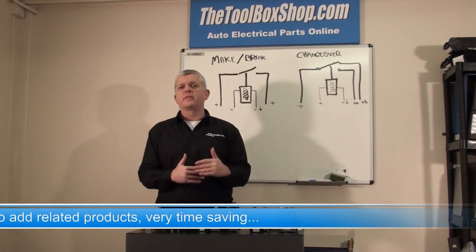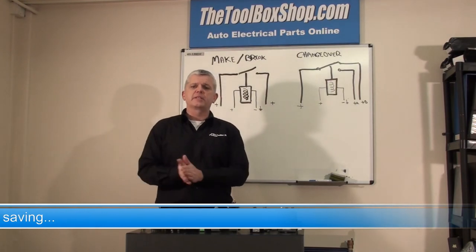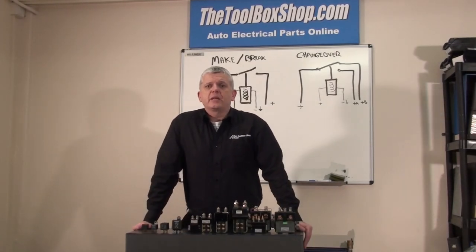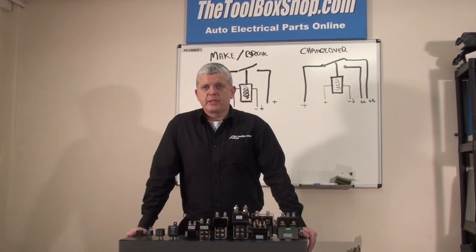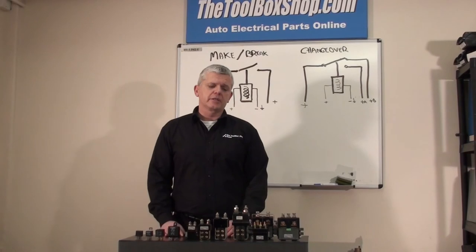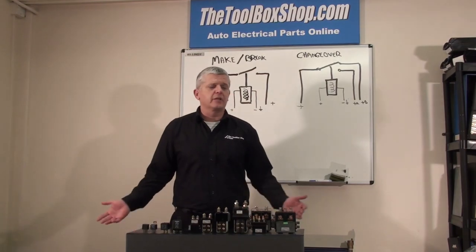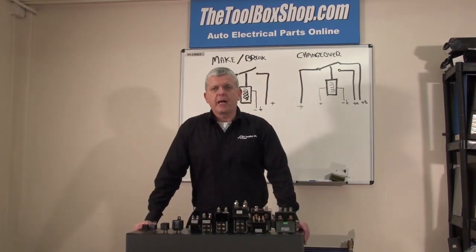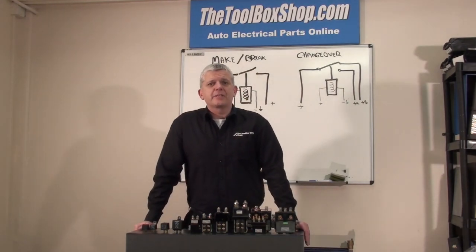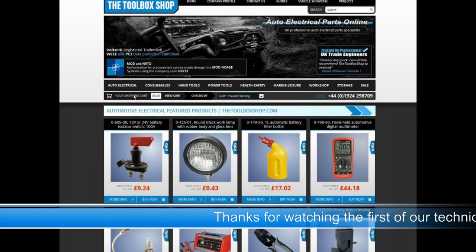If at any point during the working day you do have a problem, the guys on the telephone will assist you — simple as that. Thank you for watching our first video tech blog and we hope you enjoyed the products we're demonstrating. We hope to see you back soon. You can subscribe to the YouTube channel and get a notification when the next video is uploaded. Hopefully I'll be a bit more articulate next time — and I apologise in advance for the Oxford accent. Take care.